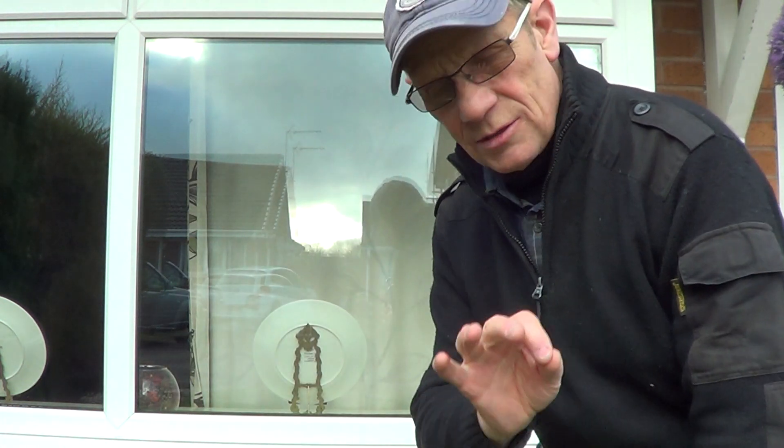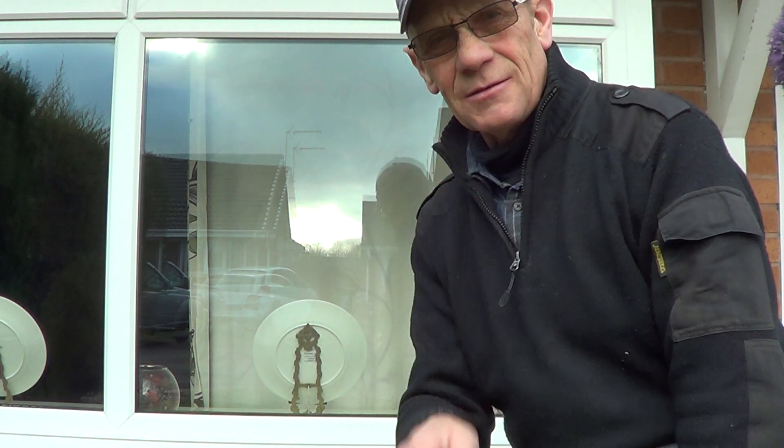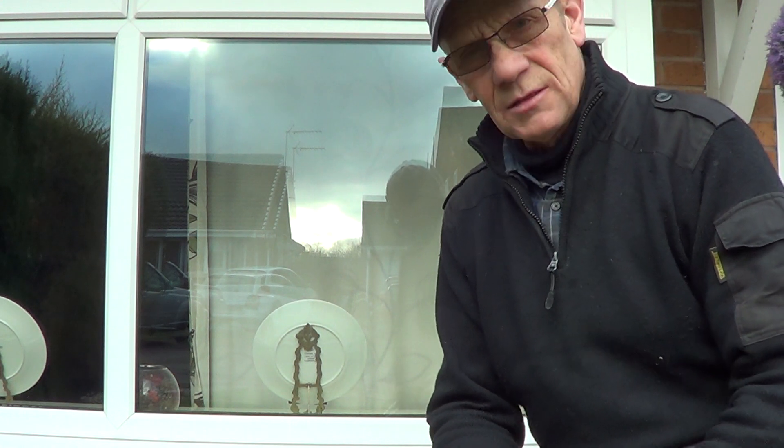Don't get carried away because the answer is not entirely, but you can make a significant difference with your equipment and your technique.